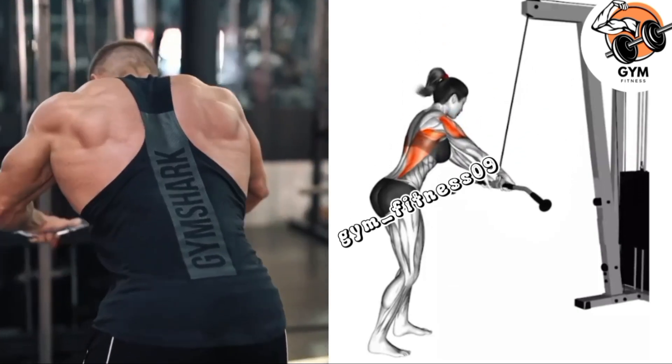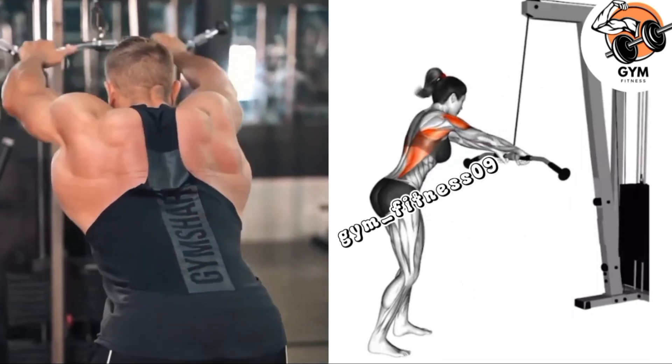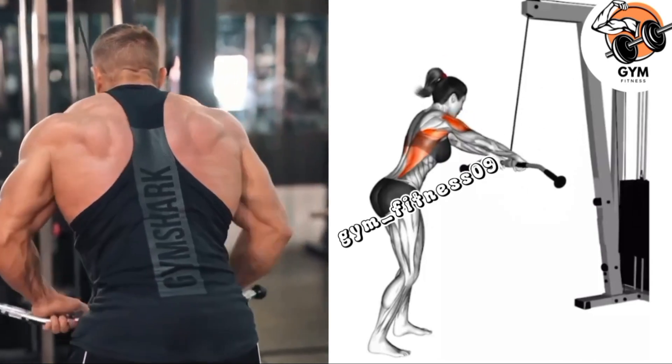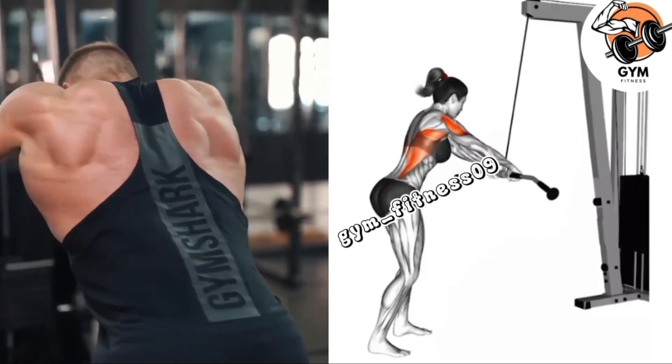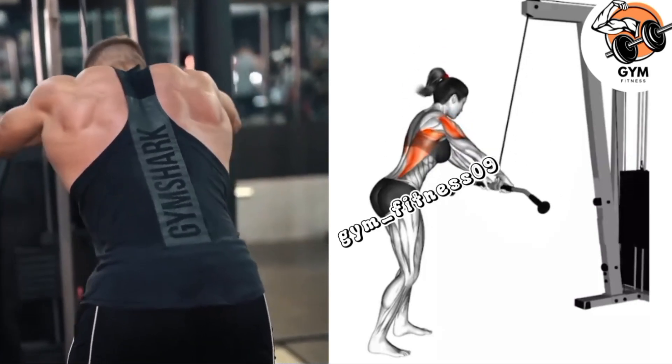Pause for a few seconds at the bottom and squeeze your shoulder blades together to maximize the contraction in your lats. Inhale and slowly release the bar back to the starting position. Perform the desired number of repetitions according to your workout plan.